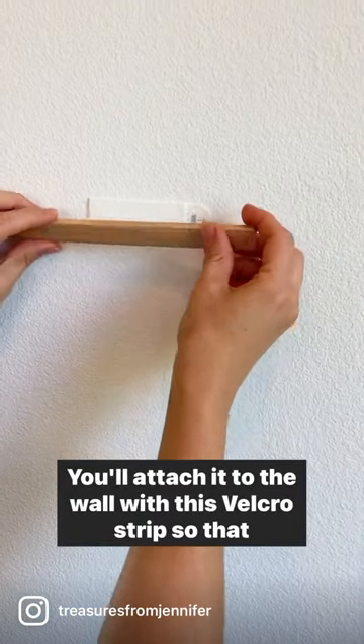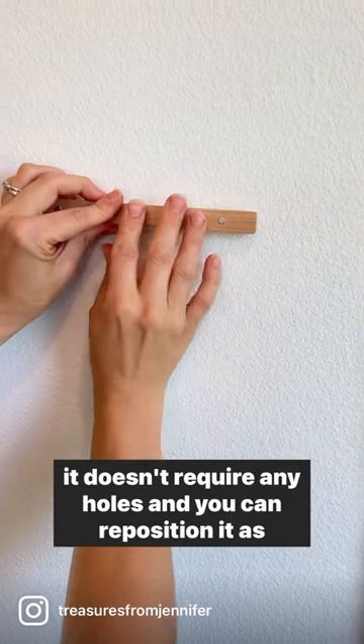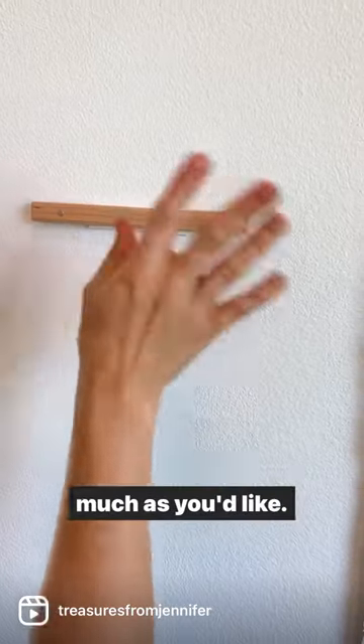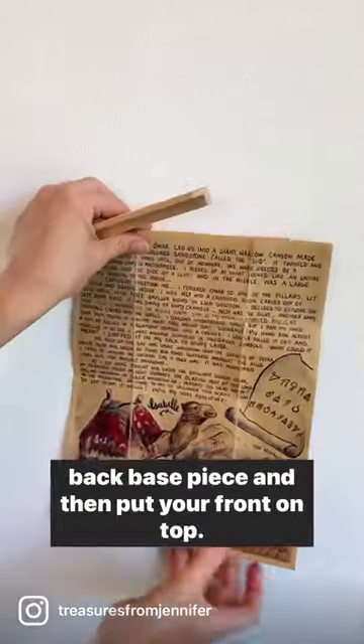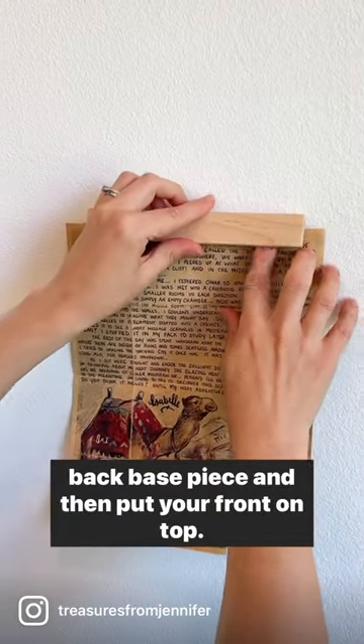You'll attach it to the wall with this velcro strip so that it doesn't require any holes and you can reposition it as much as you'd like. For hanging your art, you simply place it in front of your back base piece and then put your front on top.